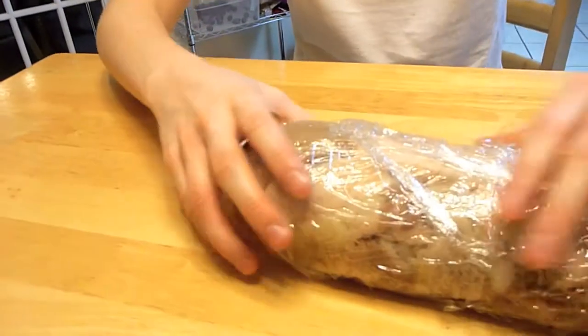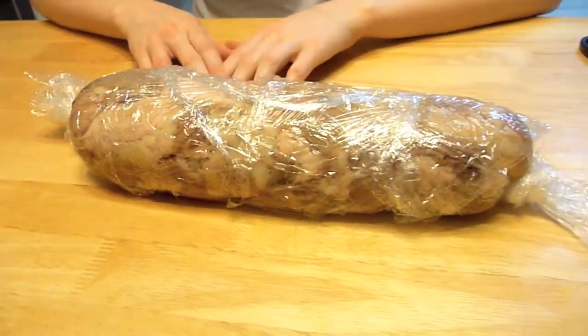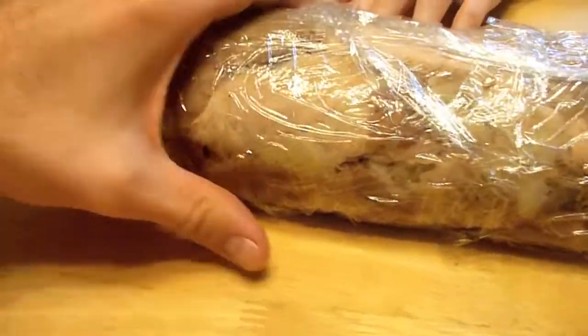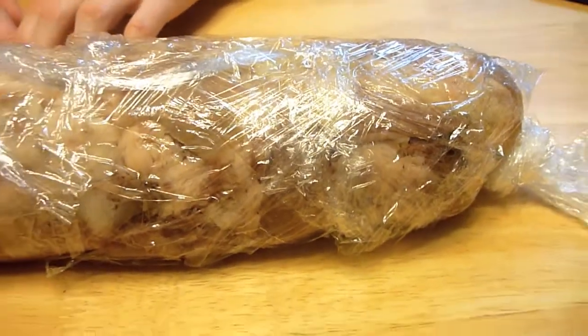I knew it was going to be hard to roll, and it was. It's definitely thicker on this end than the other. Our technique is quite off — the whole thing is quite huge. I imagined it being a smaller diameter. This thing is as big as a hamburger on that side. We'll see. Then we have to bread it and fry it up tomorrow, but for now it's just going in the fridge.